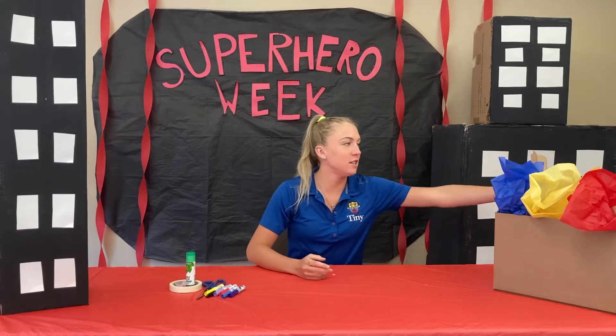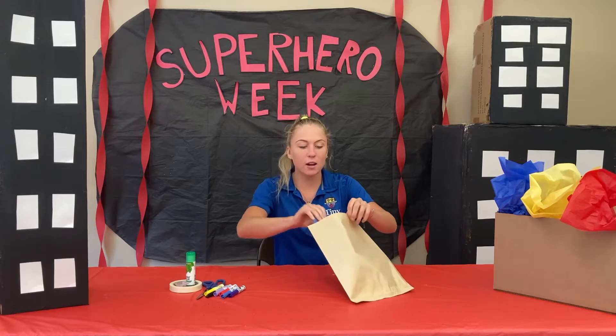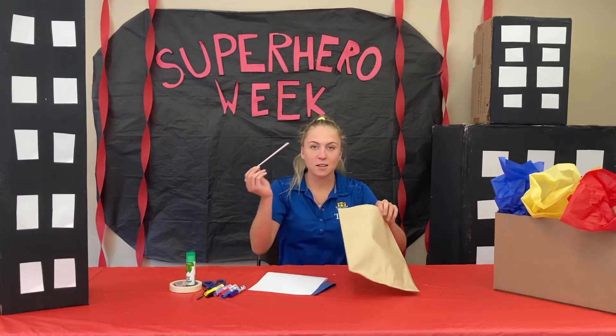Hi guys, welcome back! Today I'm going to show you how to make your very own flying superhero. The first thing you're going to do is grab your STEM 3 from Camp in the Box, and in there you'll get construction paper, white paper, and a straw. The materials you'll need from home are markers, scissors, glue, and tape.